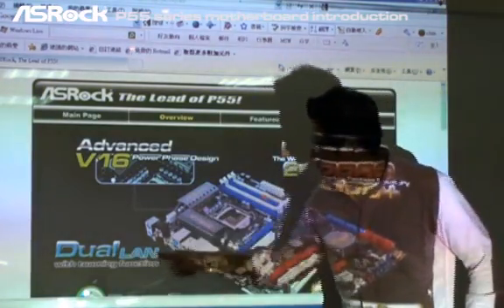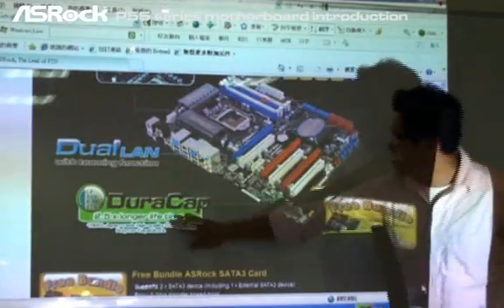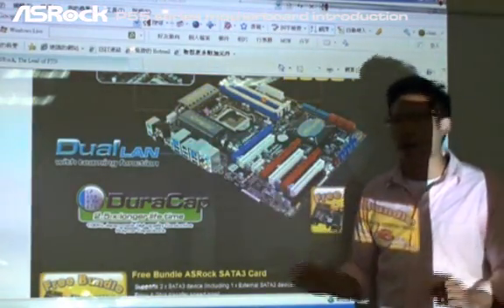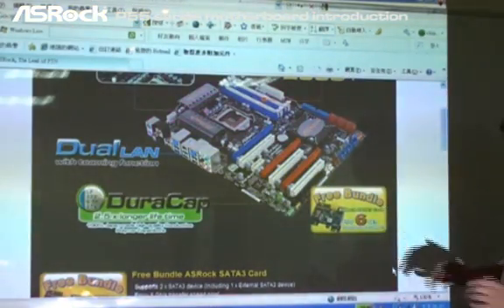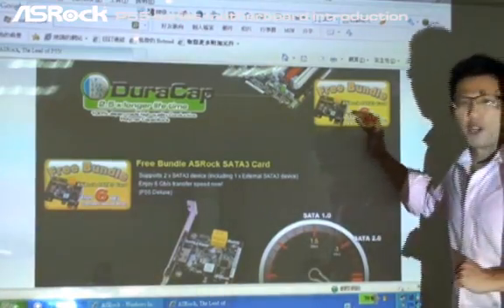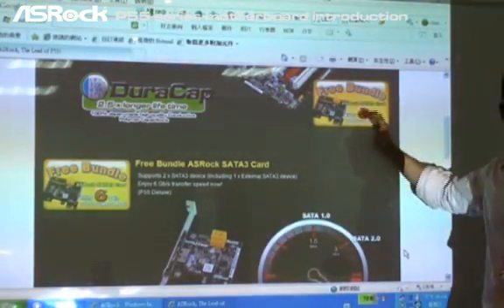The dual LAN can support a teaming function. Also, the dual cap with 100% Japanese solid capacitors provides 2.5 times longer lifetime. And most importantly, we have a free bundled ASRock SATA3 card which can support SATA3 devices.